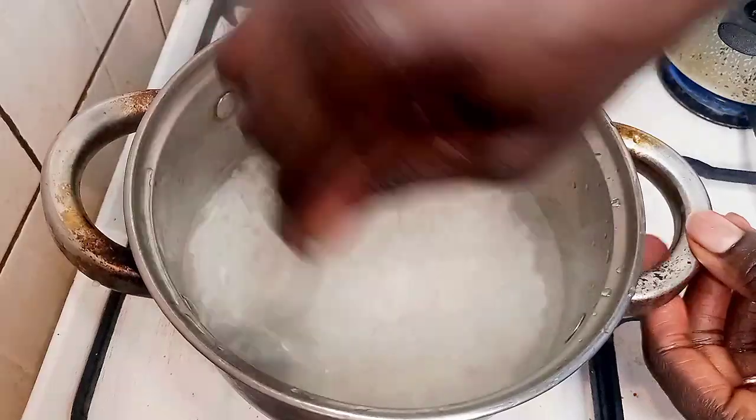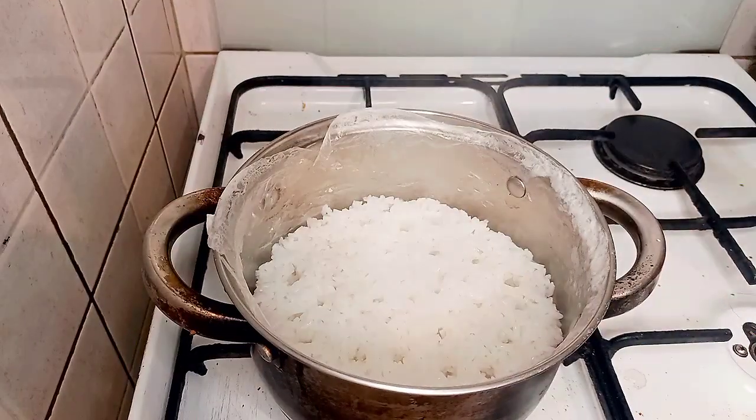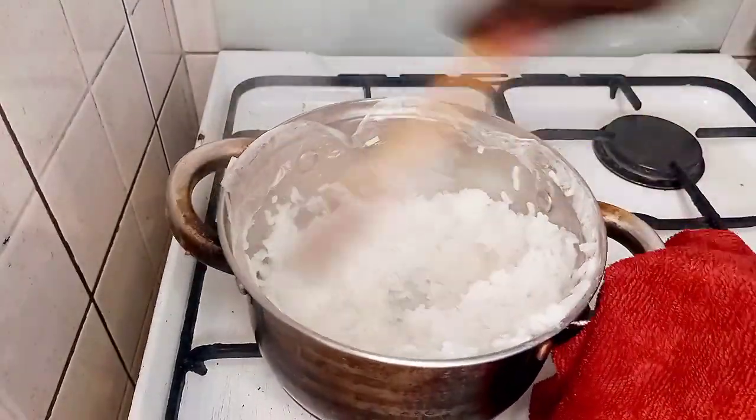I cover it and allow it to cook until it is soggy. It gets to a point where the cover was not stained, so I have to remove it. Now the rice is properly cooked and soggy.